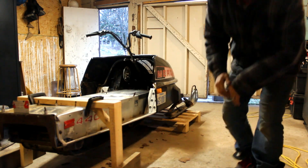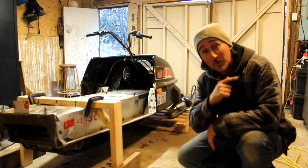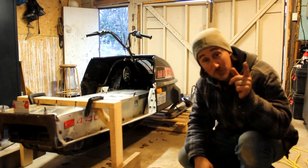That about does it for today. I'm really happy with how this is going. Be sure to subscribe if you want to see the next stage of this project, and thanks for watching.